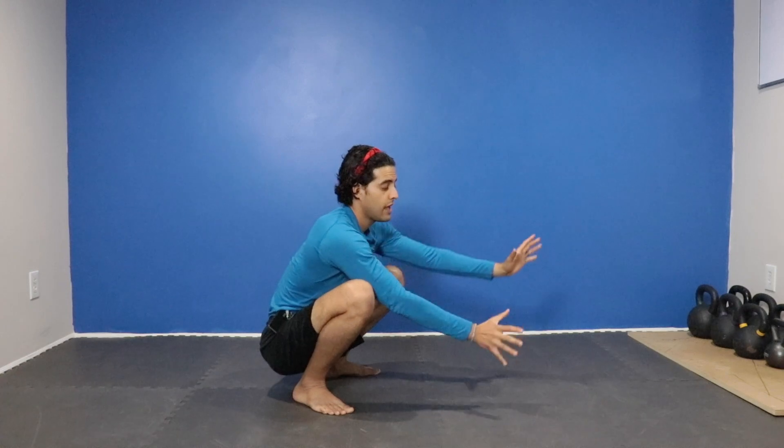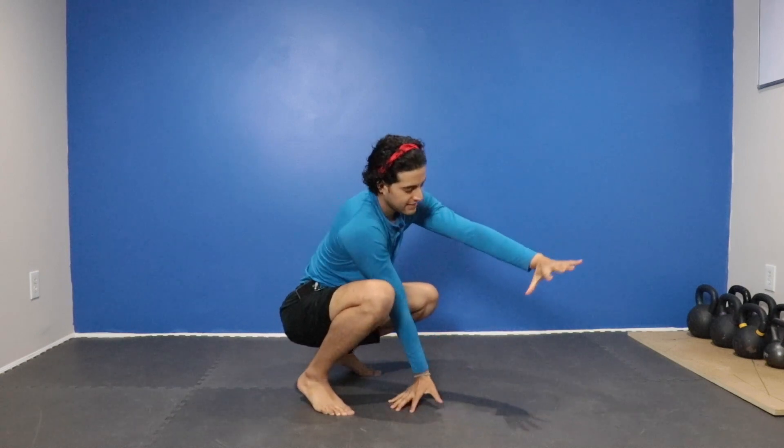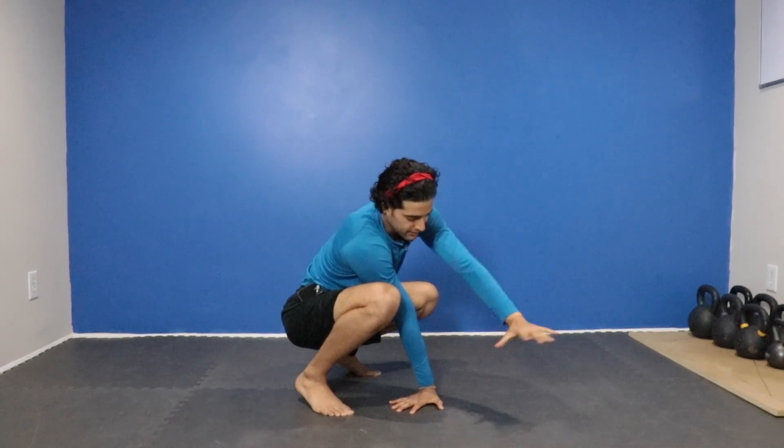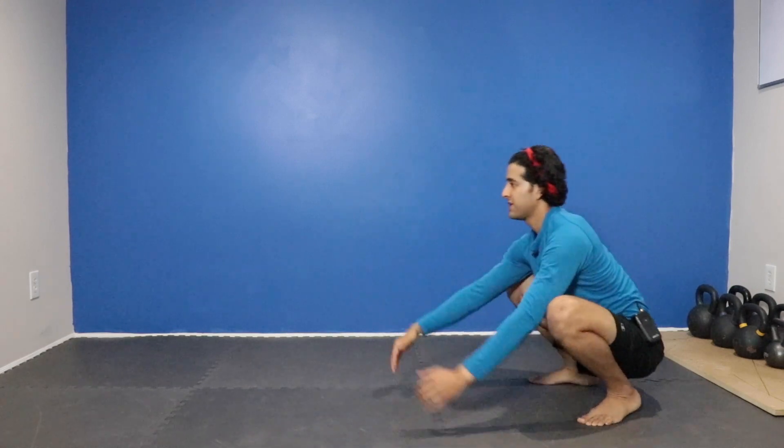And then if I want to turn, I'm going to turn my hands like a steering wheel. So if I want to go over my right shoulder, I'm going to make sure that my left hand is coming towards clockwise so that I'm rotating, shift my weight into my hands, hop, switch.